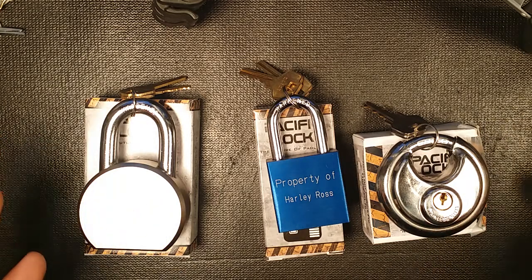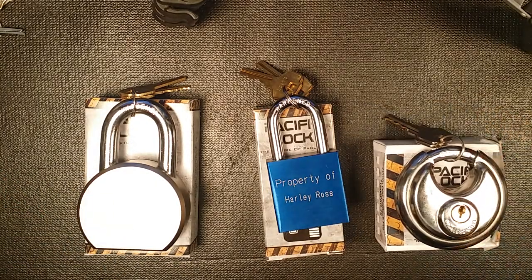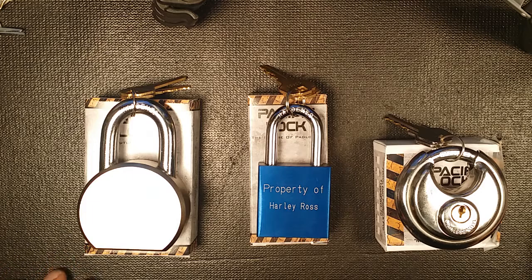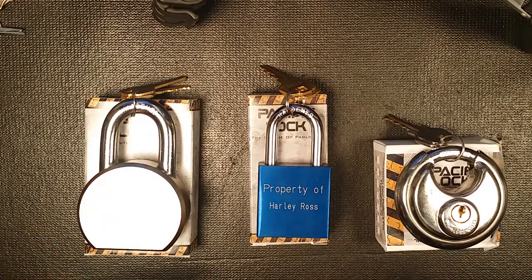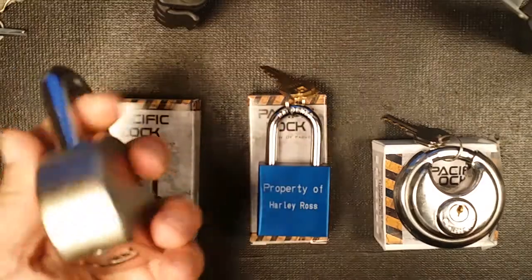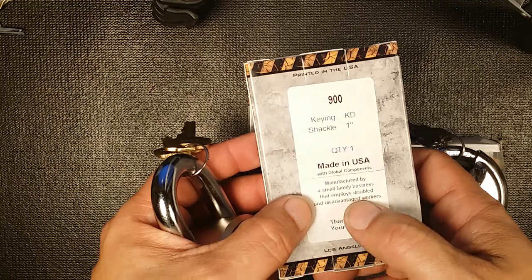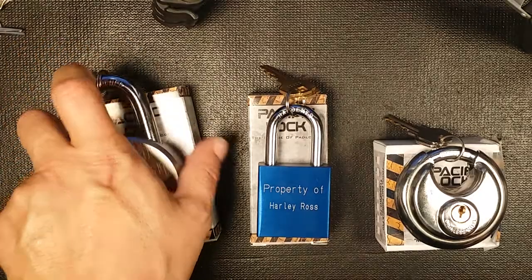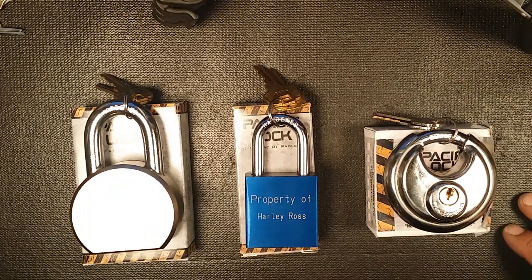These were made in the USA, and that matters to me. I'm Canadian and half American with dual citizenship, but I like to keep my money in North America when I can. PacLoc is made in the USA — they're not milled in China and sent over. They have all their own machines and do all the milling themselves. They're manufactured by a small business that employs disabled and disadvantaged workers, which alone might make some people want to buy them.